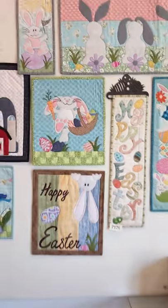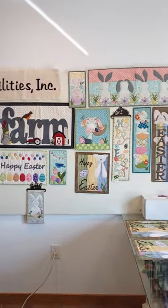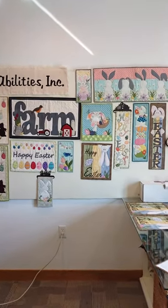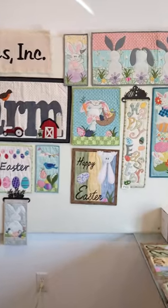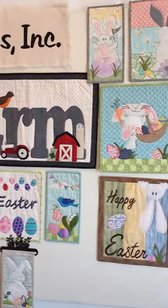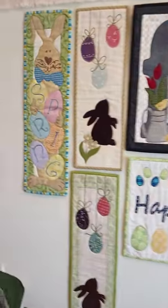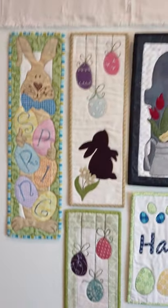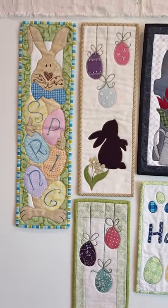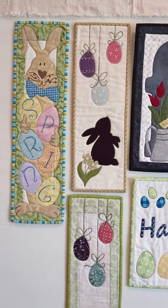Welcome to my little Easter patch right here in my Patch Abilities studio. I'm not going to dilly-dally — we are just going to dive right in. I'm going to start over here and take a peek at everything. I'll tell you the sizes, the names, and where you can find the patterns.